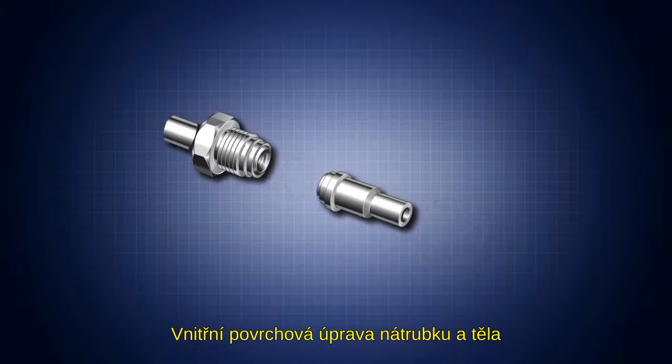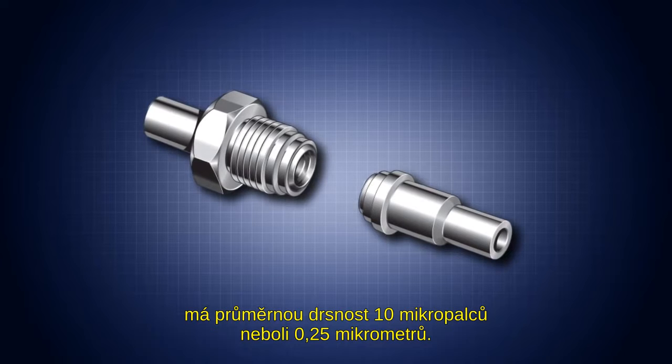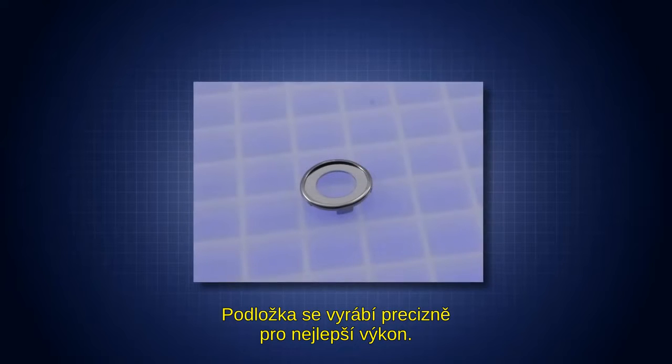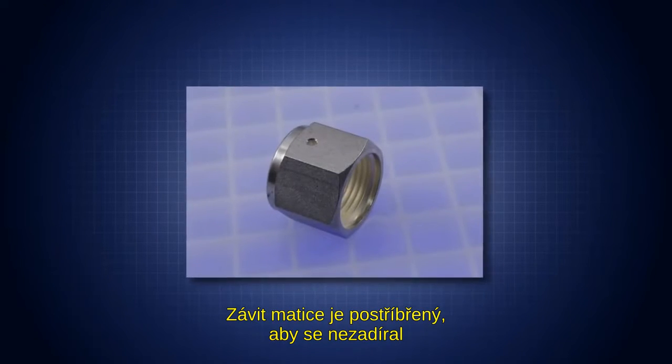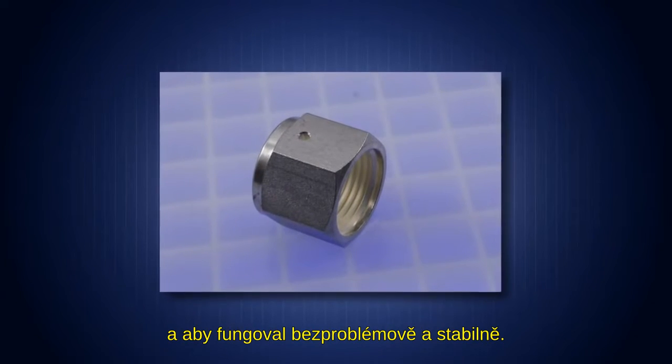The standard internal surface finish on glands and bodies is a roughness average of 10 microinches or 0.25 microRA. The gaskets are precision manufactured for maximum performance, while the female nut threads are silver plated to prevent galling and to ensure easy, consistent performance.